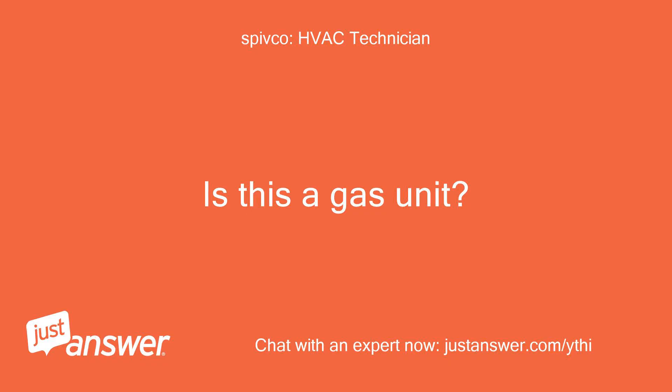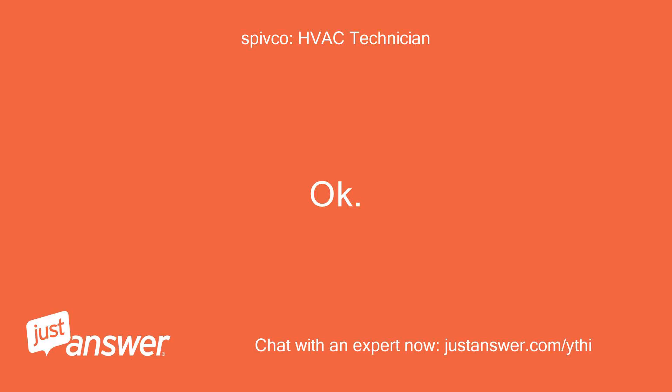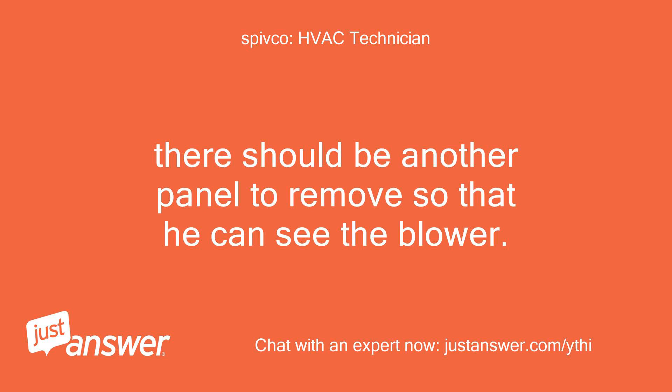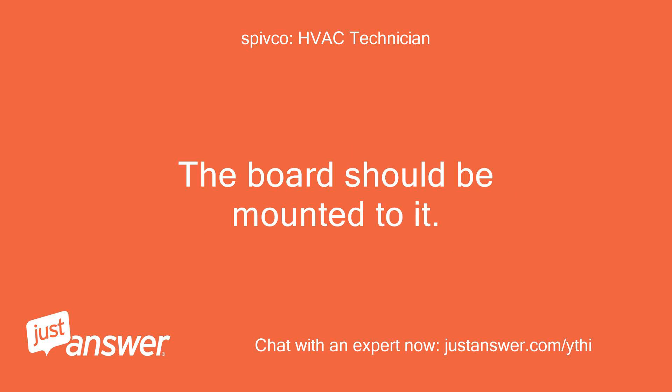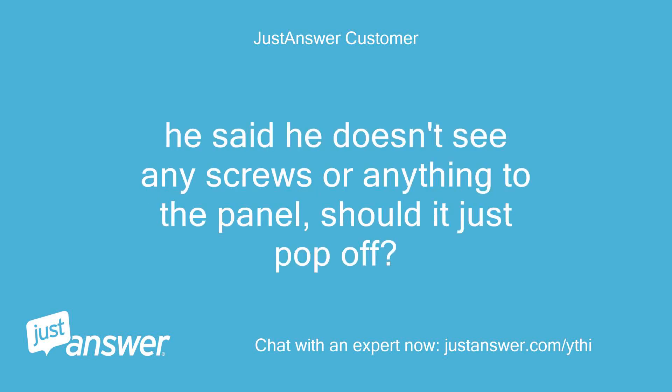Is this a gas unit? Yes. Okay. There should be another panel to remove so that he can see the blower. The board should be mounted to it. Okay, he is trying that now. He said he doesn't see any screws or anything to the panel — should it just pop off?